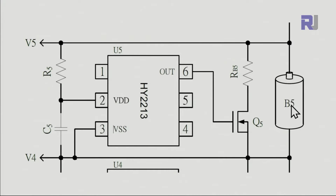Here is the schematic for the HY2213. This pin is connected to the battery — the positive is on this side. For each battery cell we have the same circuitry. Via pin 2 and a resistor it measures the voltage, requiring very little energy — just microamperes. When voltage exceeds 4.2 volts, via pin 6 it turns on the MOSFET, which is connected via a resistor between the positive and negative terminals.